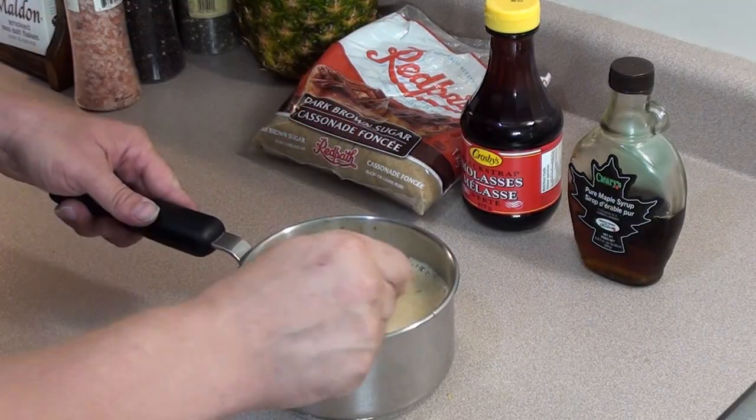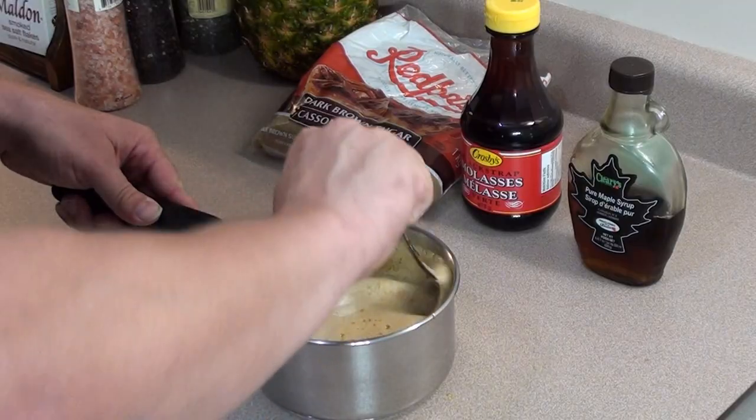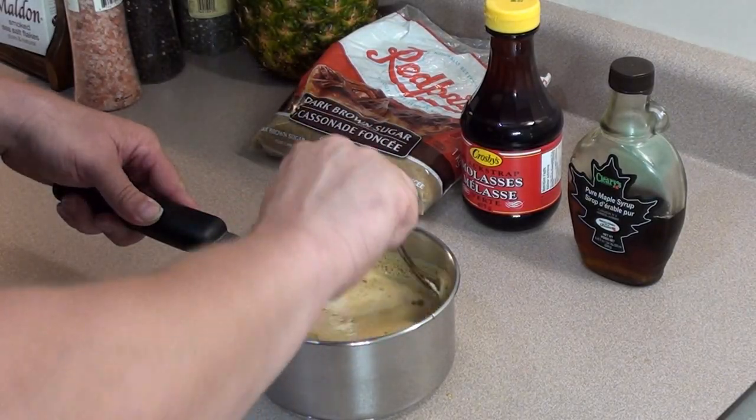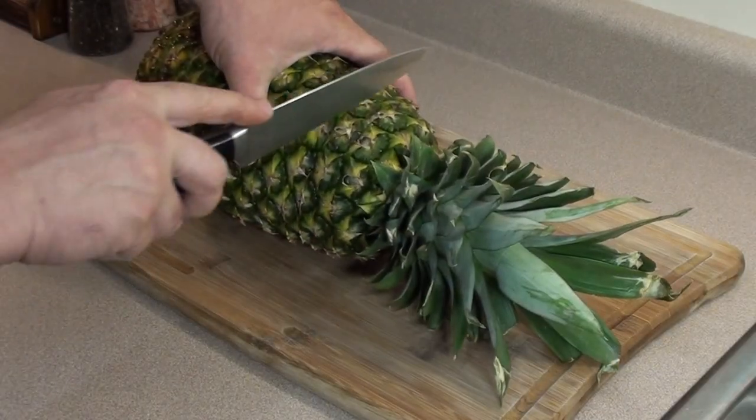Give it a good stir to mix everything together. We're gonna put it over medium heat and boil it down so it gets nice and thick.